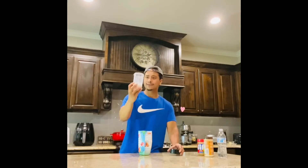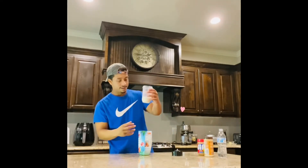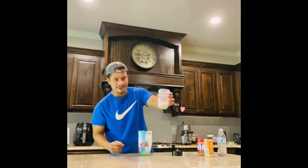I use the Magic Bullet so it's not that big of a container. So I like to fill my milk up to about right there.